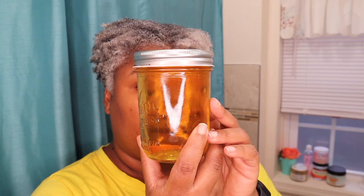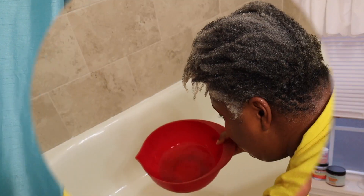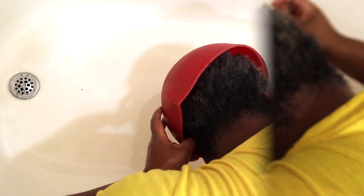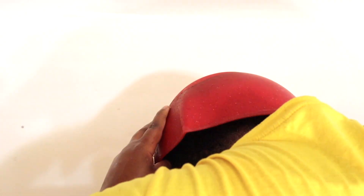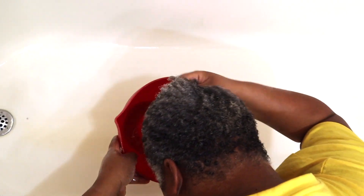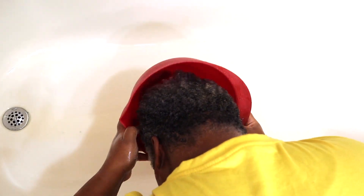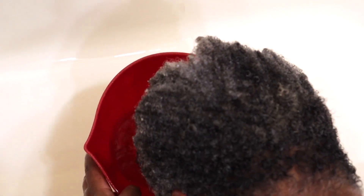And now for the beer rinse. The beer I used is Budweiser — I believe you can use any brand. I put the beer in a bowl, as you can see that red bowl. I opened the can and let it go flat so that the alcohol could dissipate, which helps it to not be as drying in the hair. Beer is really great for gray natural hair because it has wheat protein and hops that can help strengthen the hair. It helps the hair to be shiny and soft.